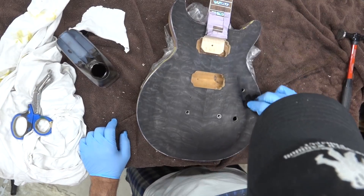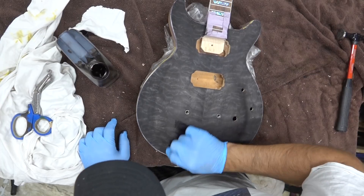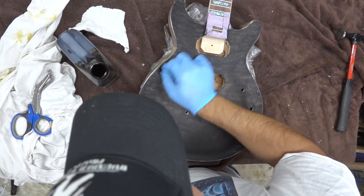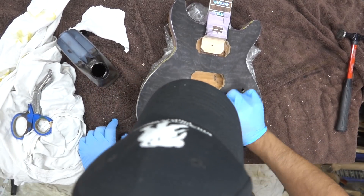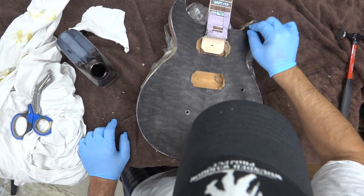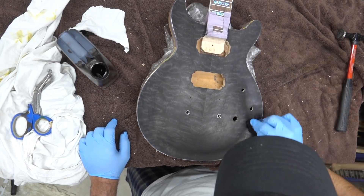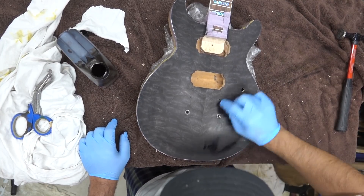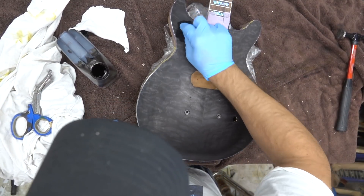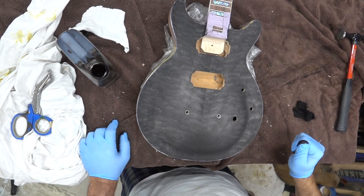Once this dries - it's about 10:30 in the morning - we're going to let this dry for a couple of hours and maybe come back tonight to begin the second part. That top looks awesome.